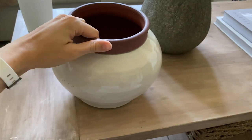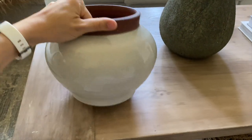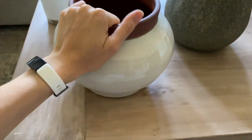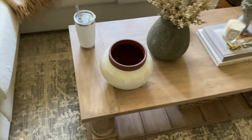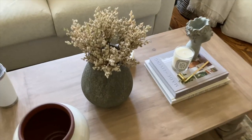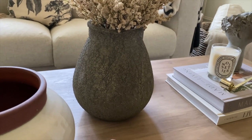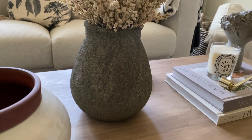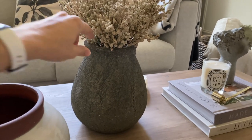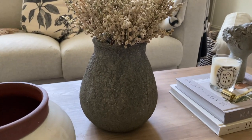I also picked this up at Marshall's. I just don't think you can ever have enough vases so I thought this one was really beautiful, and it's very heavy so I thought the quality was great, and I will have to get some more florals to put in that. I also noticed I saw two more of these — the shape was slightly different but the texture was the same, so I would imagine it's the same company. If you're interested in getting one, definitely check out HomeSense or Marshall's or any of those stores.